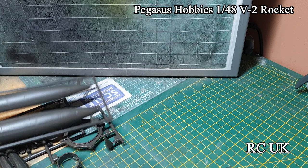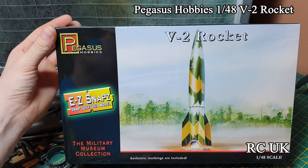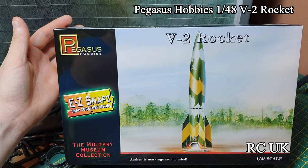There you go guys, there's the V2 rocket from Pegasus Hobbies as an Easy-to-Z snap-together kit. Like, comment, subscribe if you haven't already done so, and catch you next time.